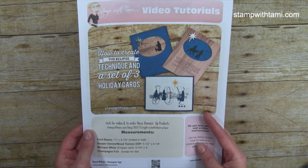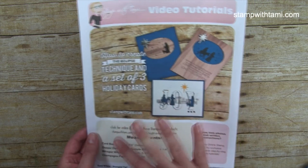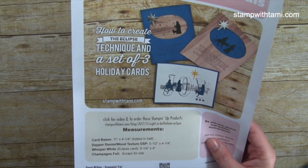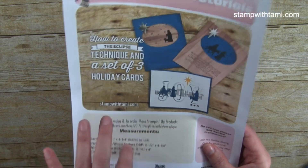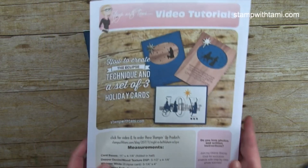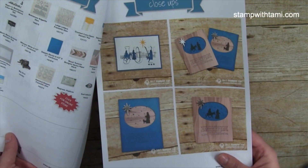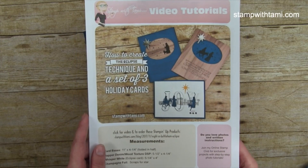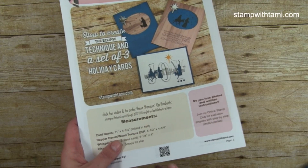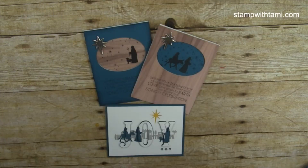Before I get started, on my blog at the link in this video's description there is a free PDF. It has photos of the cards, all the measurements for everything I'm about to show you, and a link to the resource page with the full supply list. This video will be added to it as soon as we finish. There's also a QR code that brings you back to the page with the video, PDF, and resources.